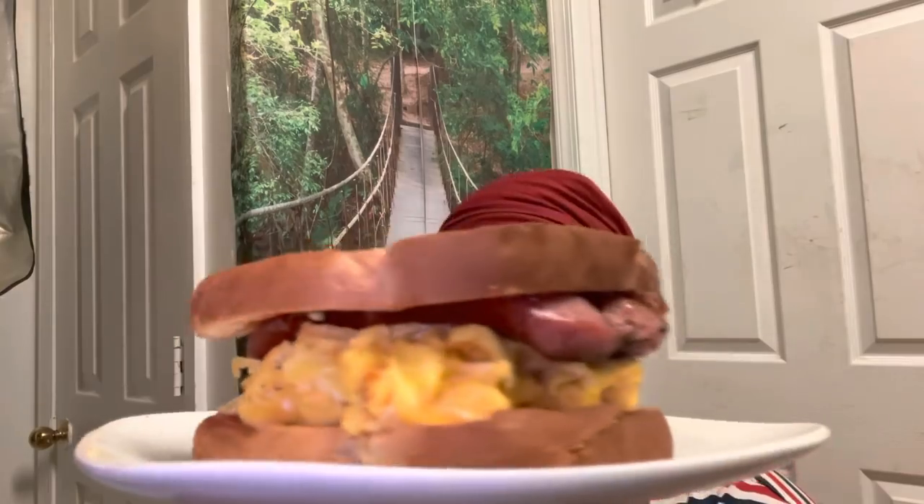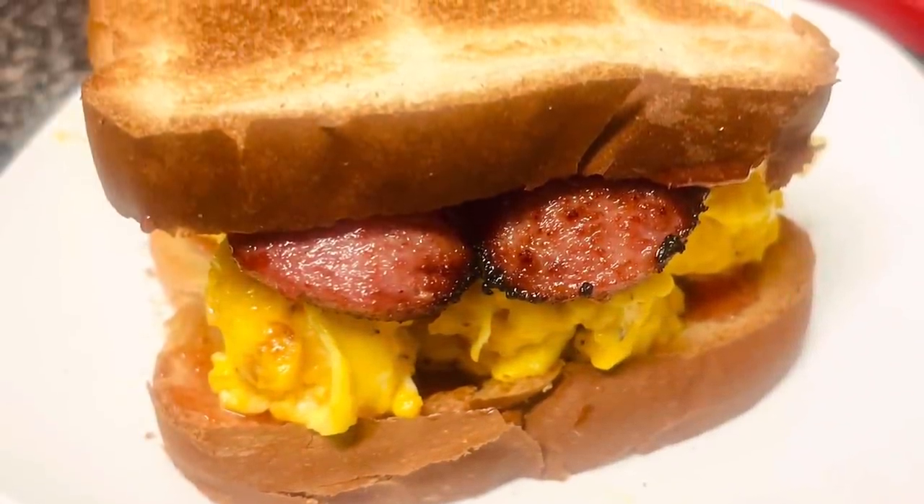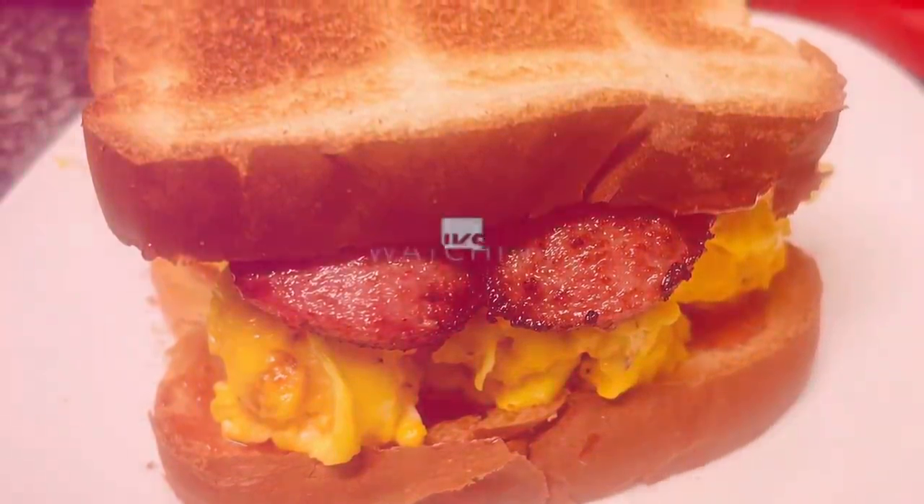Happy Valentine's Day and happy birthday to my son — 32 years young. Goodbye!